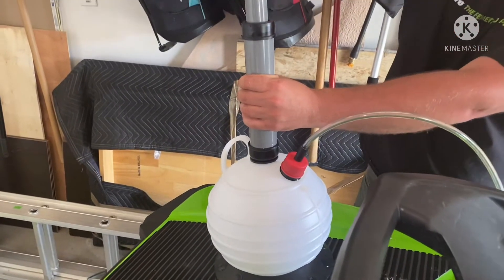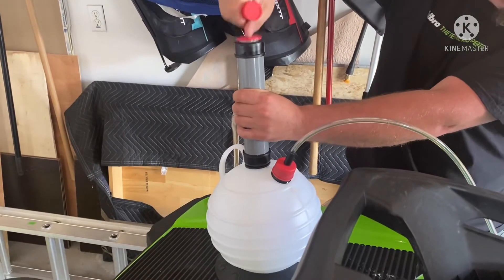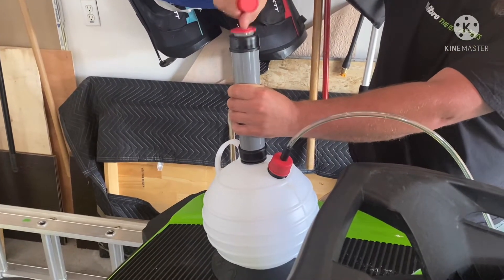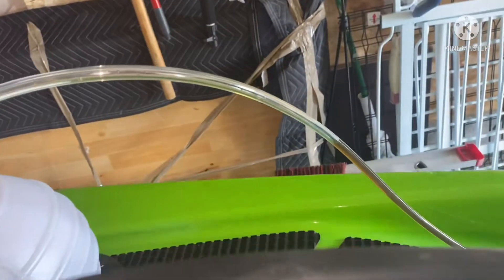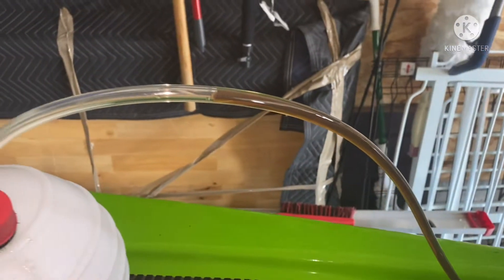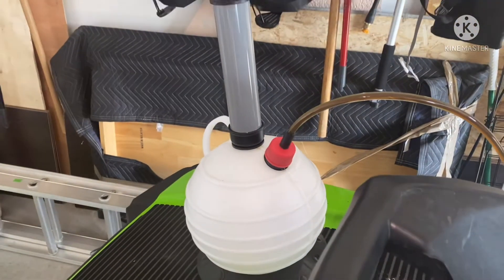It's time to suck it out. As you can see it's starting to come out, so this is going to take a little while — we're going to speed up the video.